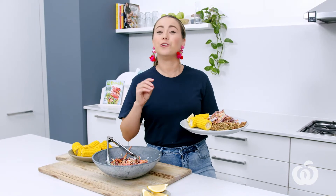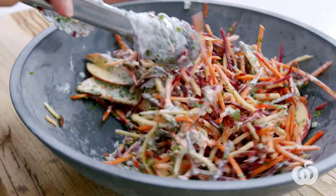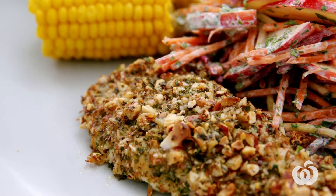The good old schnitty needs no introduction. It's a family favourite and we love our fresh idea to give it a little twist. This one is gluten-free, nutritionally approved, but most of all, crunchy, golden and full of flavour.